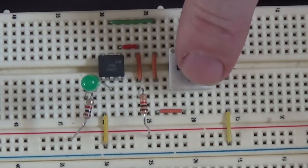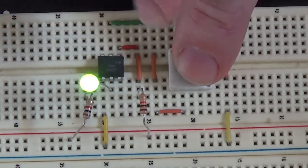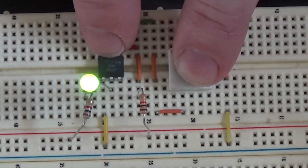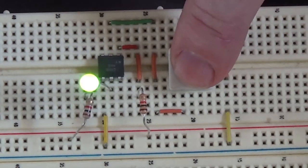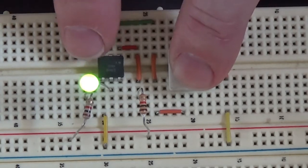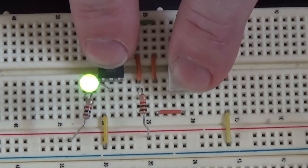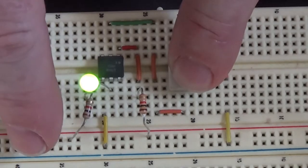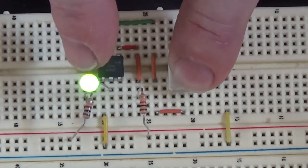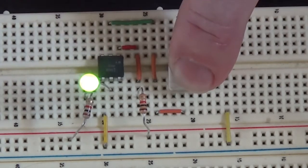So what's happening is when I push this button, it connects the cathode of the input LED inside the optocoupler to ground. The current limiting resistor is on the anode side of that optocoupler's input LED. When I push that button, the LED inside the optocoupler emits photons, which drive into the base of the output transistor, driving it into saturation and allowing current to flow through the 1 kilohm current limiting resistor, through the green LED, and through the output transistor back to ground.